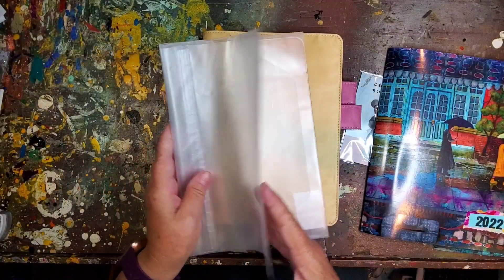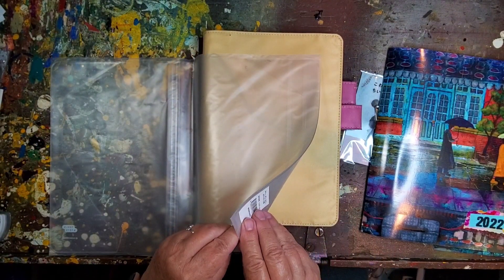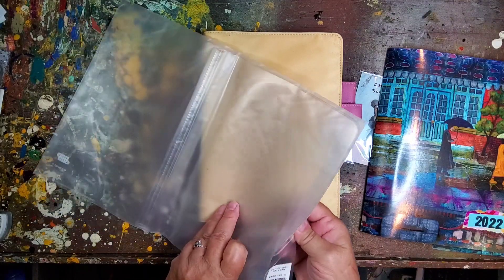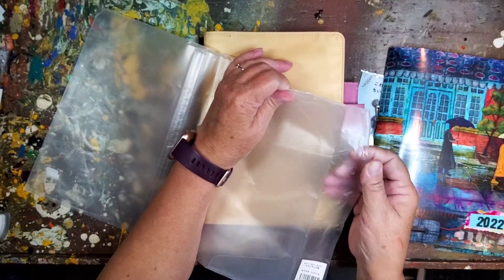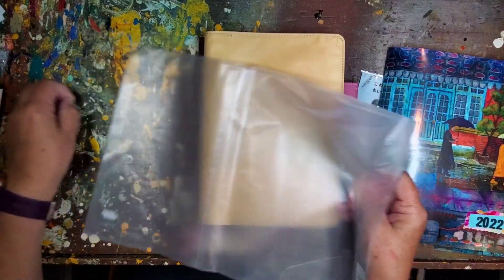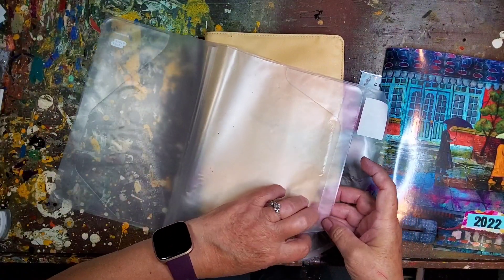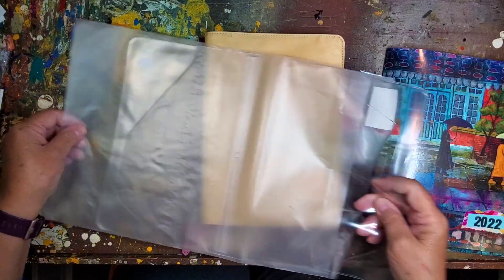I did get a new cover-on-cover because my last year's got a little bit torn and a little bit scuffed through the year. So I got a new cover-on-cover, and that's way cheaper than getting a whole new cover, as you know.